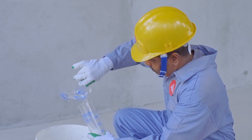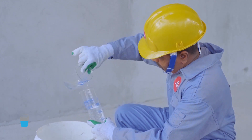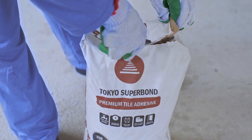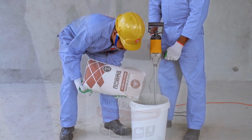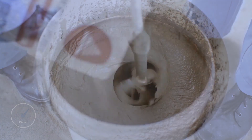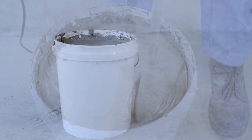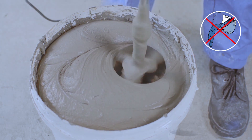Mixing Tokyo Superbond Premium to the right consistency is very important. Pour 6.5 to 7 liters of clean water into a bucket. Gradually empty a 25 kg bag of Tokyo Superbond Premium Tile Adhesive while mixing with a stirrer at a speed of 500 RPM. Mix thoroughly for 3 minutes to get a smooth workable paste. Allow the mixture to soak for 2 more minutes, then mix again for another 2 minutes to get a smooth paste. Do not add any more water.